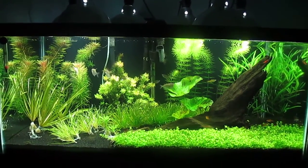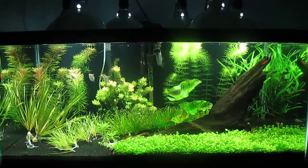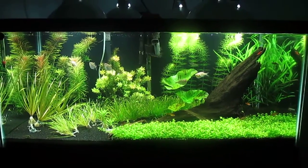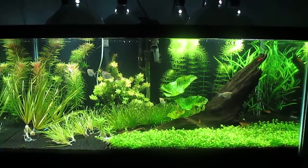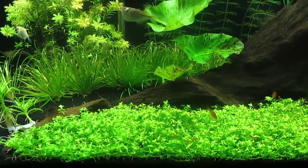Hey YouTube viewers, this is another update of my 40-gallon tank. You can see how the layout has changed just a little bit, so let's take a closer look now.